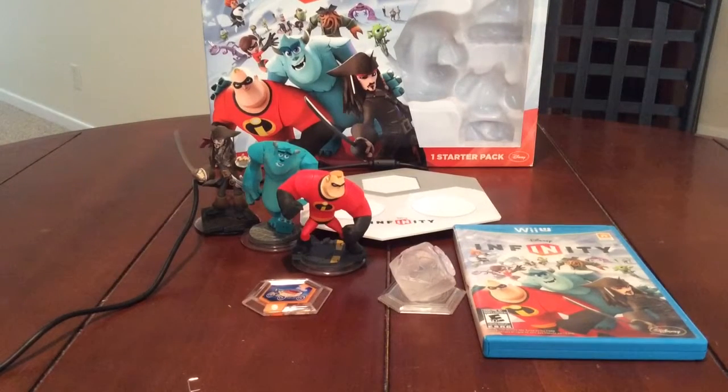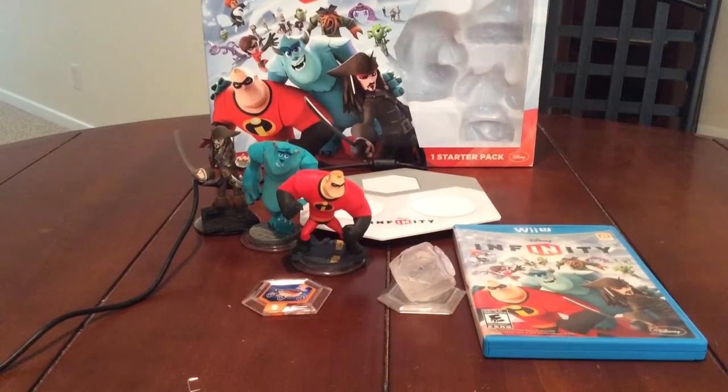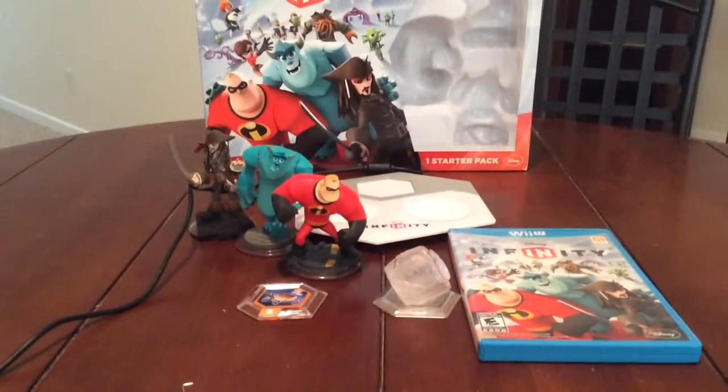Today we're reviewing the starter pack for Disney Infinity 1.0, for those of you who are looking for it and wondering about 2.0. This set was, I believe, around $75 to $80 — it's been a long time, I pre-ordered it. It comes with a playset piece, a power disc, three characters, the game, and the base plate. So let's get right into the figures themselves.